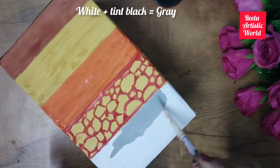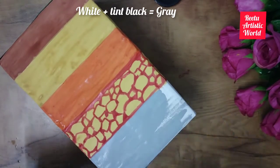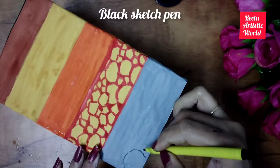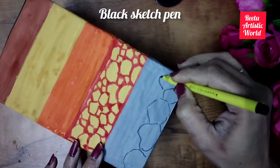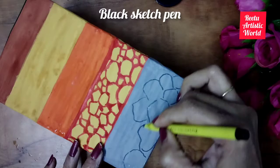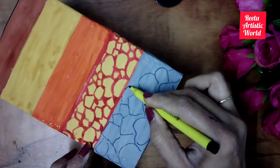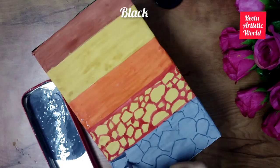Then color the fifth layer of the soil with grey color. It is called bedrock. Take black sketch pen and draw big rocks and fill the gaps with dark grey or black color. It is a compacted and cemented layer. Different types of rocks such as granite and limestone are found here.